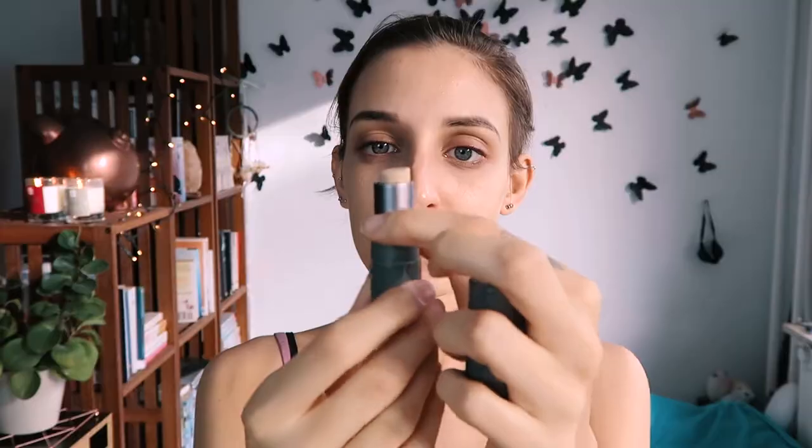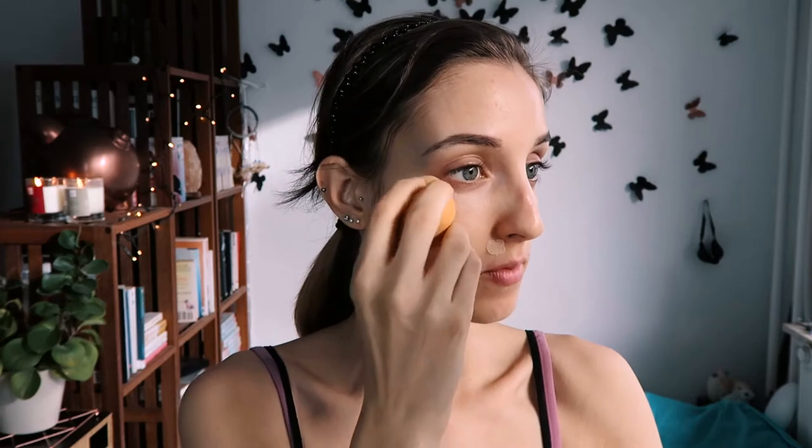Next is concealer. For any blemishes, dark circles, anything you want to cover — or nothing at all. I'm going to apply concealer and then blend it out with my Beauty Blender. I'll do this under my eyes for dark circles and around the redness near my nose, and I'll add a little extra on my eyelids.